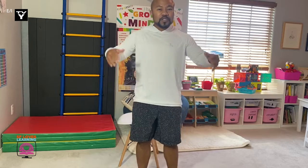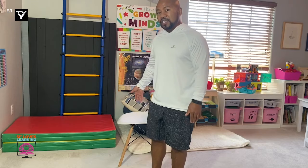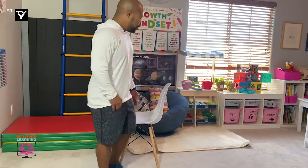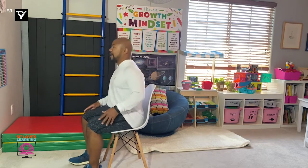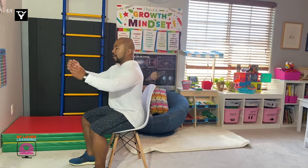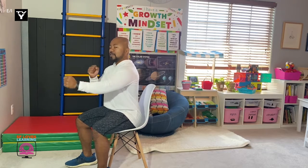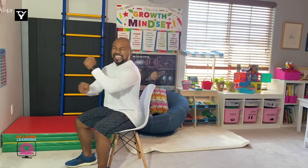Now could you still get some exercise in even if you had to sit in a chair? Of course you can. You just have to make some changes, some modifications. So go ahead and sit down in that chair. Make sure your back is straight, head is up. Make your hands into a fist and move your arms in a circular motion. These are called arm cycles. Start moving your arms very fast.